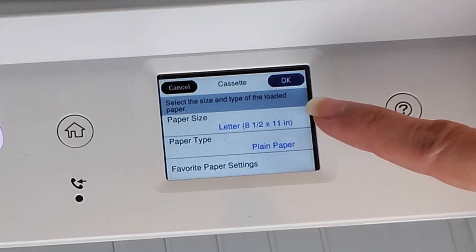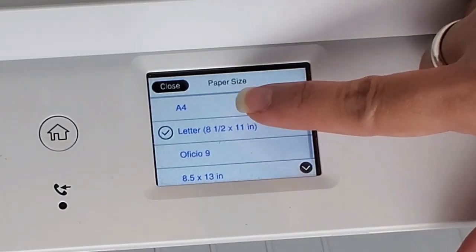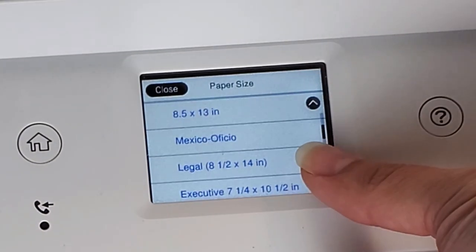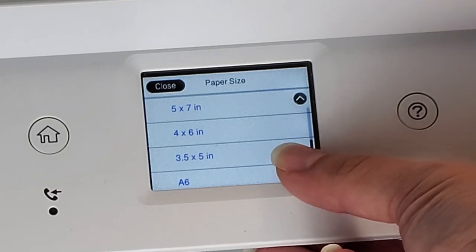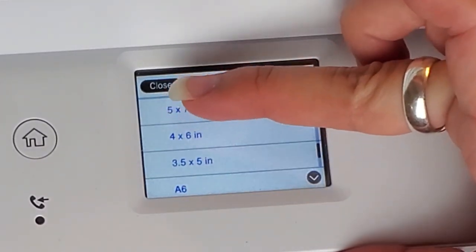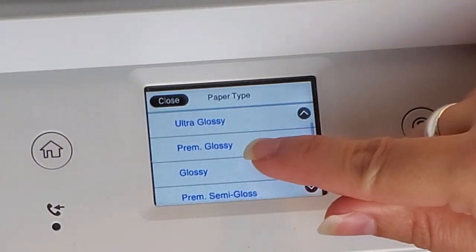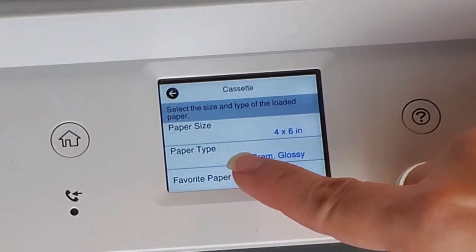After closing the tray, it automatically prompts you to pick the paper size. There are many options: A4, letter, legal, executive, envelope, 8x10, 5x7, 4x6, 3.5x5, A6, half letter, and user defined. We'll scroll down and select 4 by 6 since this is a 4x6 picture. For the paper type, it says plain paper by default — we'll go down and choose premium glossy. Now it's set: paper size 4x6 and paper type premium glossy. Go ahead and go back, and we can choose a picture to print.